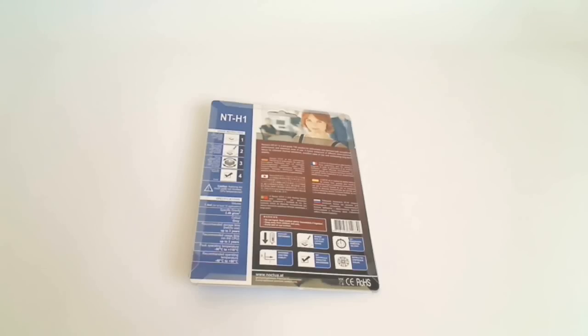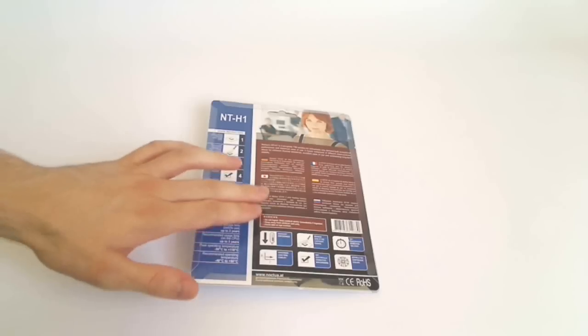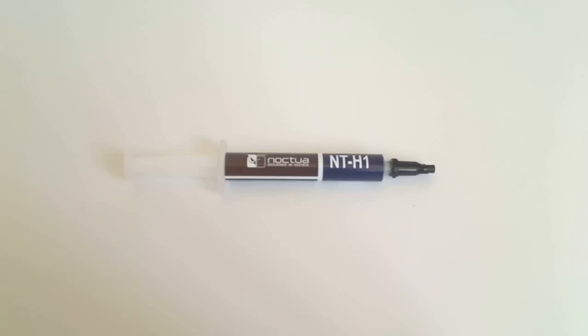A short description of the NT-H1 is also listed in 7 different languages. The NT-H1 paste comes supplied in a 1.4ml syringe which should be good for about 15 applications depending on usage. The size of the syringe is normal in the fact that it's around the same size as its main competitors from companies such as Gelid Solutions, though the syringe compared to its competitors is quite thin.